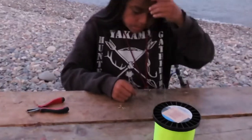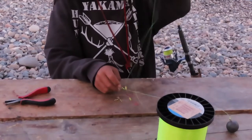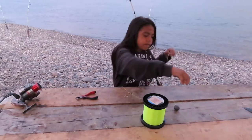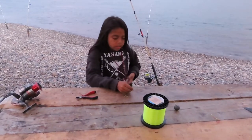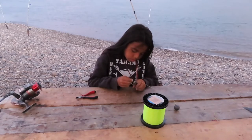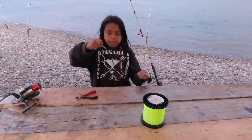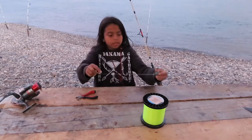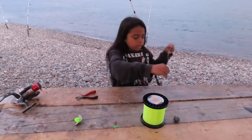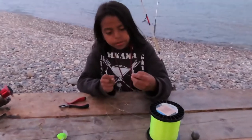Then you tighten it. We don't have a cheater — I'll grab you a cheater. Go ahead and hook it onto your pole, show everybody how you're going to do that. Then with your weight, you should have something like that. First you're going to want to put your little corky on first.